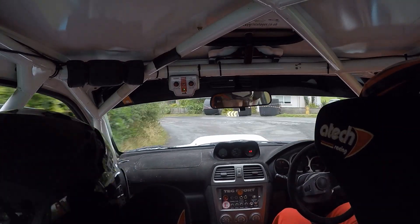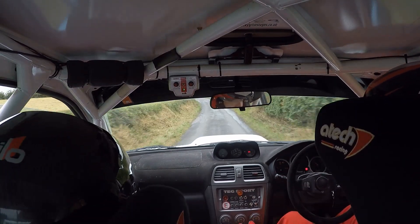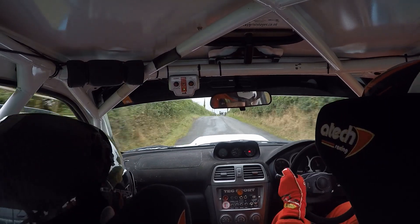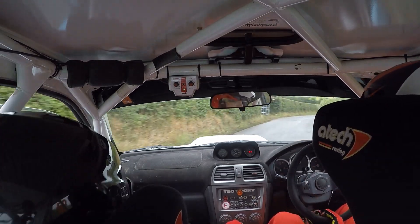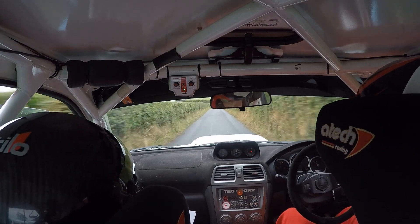Eight. Five left, forty. Five left again in the middle over crest. Forty, turn, hairpin right plus. Don't cut rocks. Into four right. Eight. One thirty, two left. This was slippy last time.